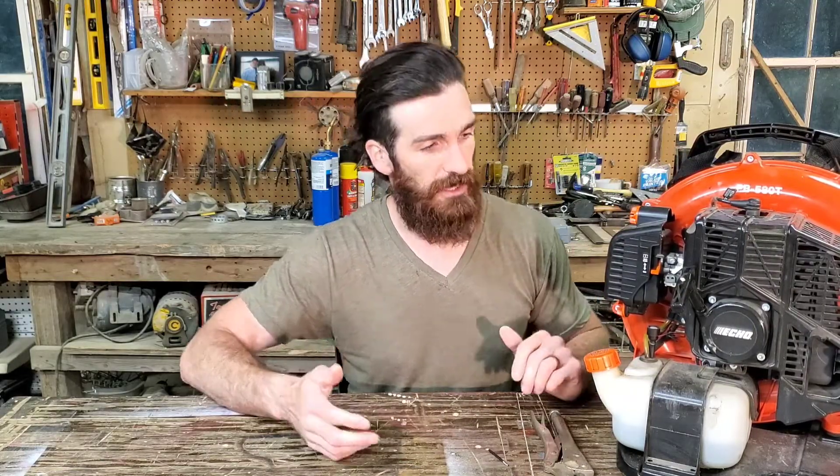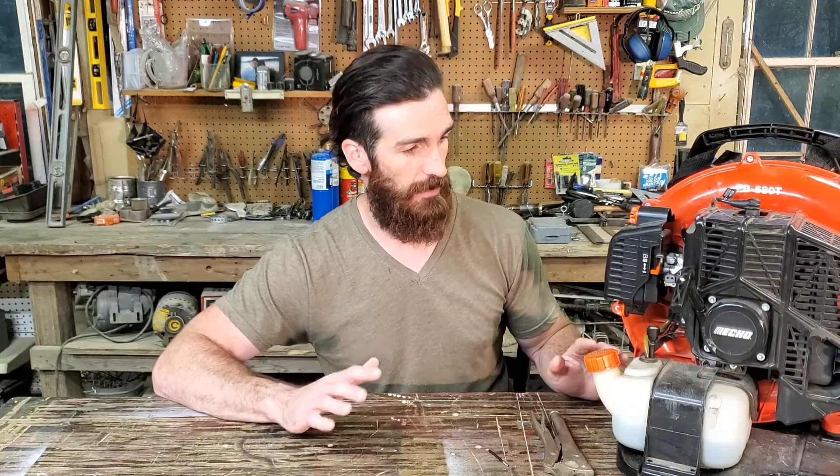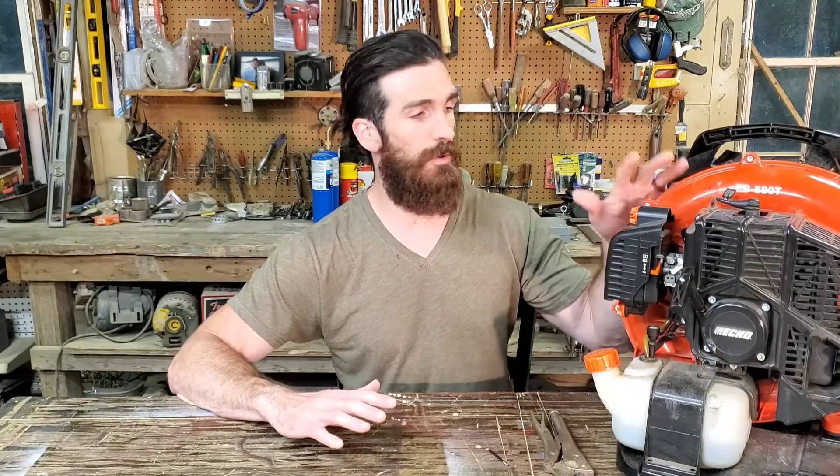I did the typical things: I checked the spark arrestor on the muffler, checked the breather valve on the tank, looked at the fuel filter inside the tank — that was good — no kinked fuel lines, and the air filter was clean and clear.